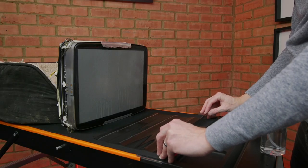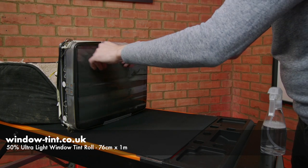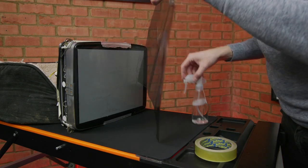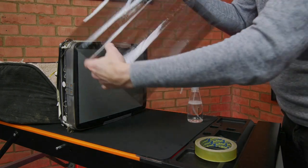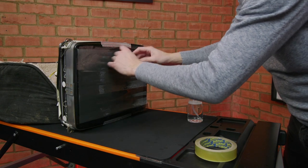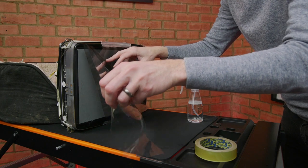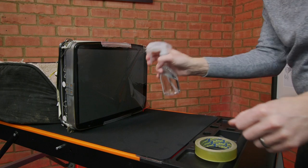With the picture tube removed from the monitor, it's time to apply the film for real. On this occasion I offered up the wrong side of the film, so I had to turn it round. A little tip: both my rolls had the removable film on the inside of the roll, so you should be able to avoid this mistake.